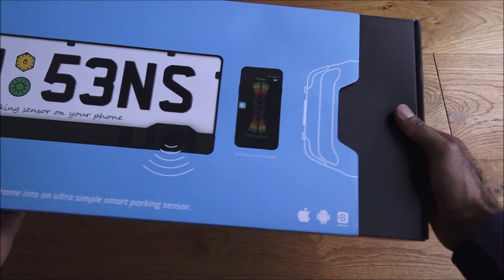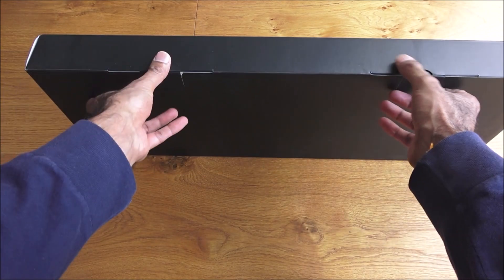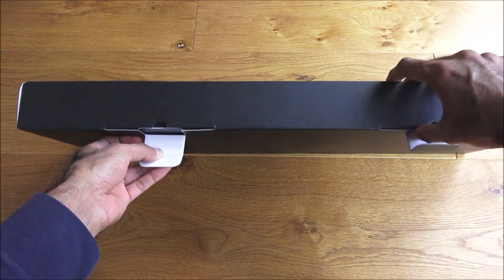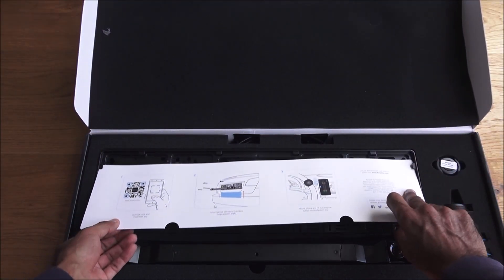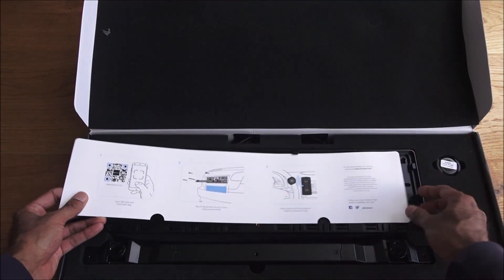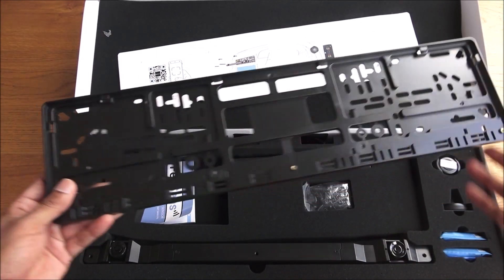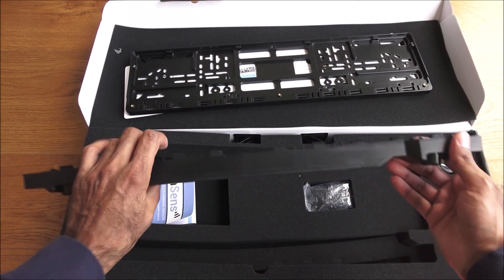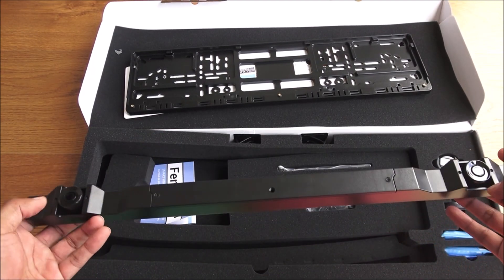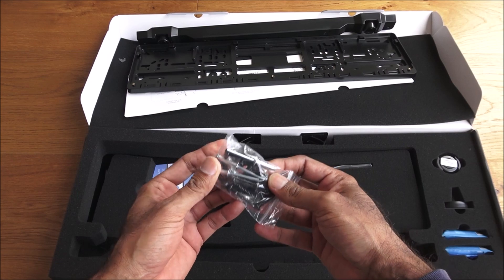Let's have a look at what the package comes with. There's some foam covering the contents. There's a card section where your license plate will be going in — that's the actual mount for your license plate. And here are the sensors, one at either end.